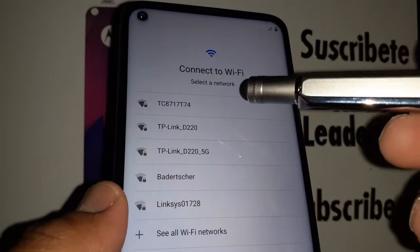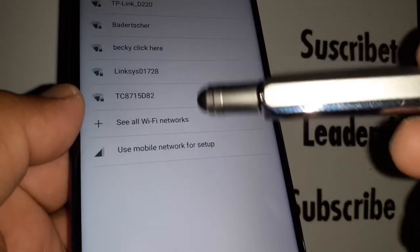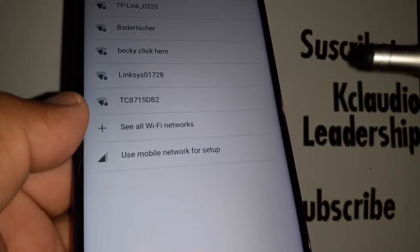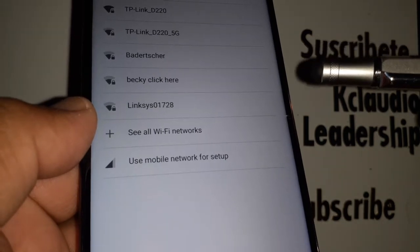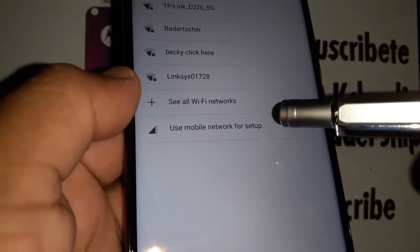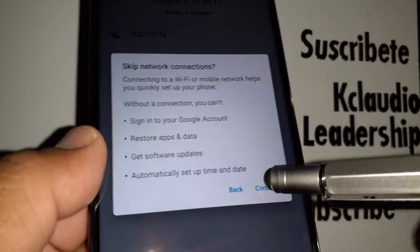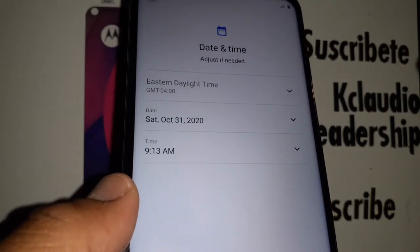You can now select a Wi-Fi network for your phone or insert your active SIM card to register. You'll need mobile data in order to confirm your Google account. Since I don't have a Google account to register on this phone, I'm going to skip that step.